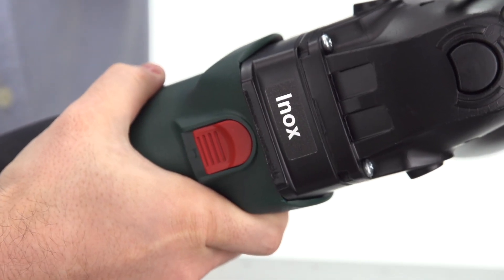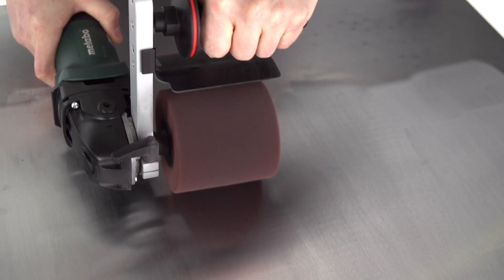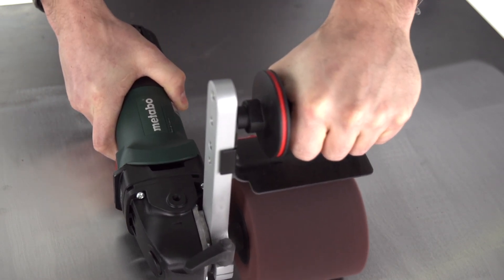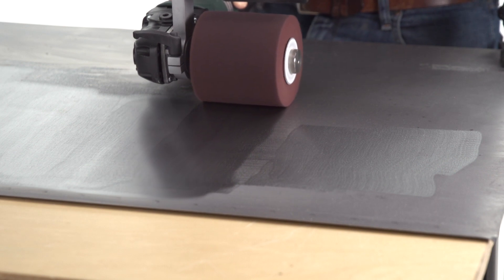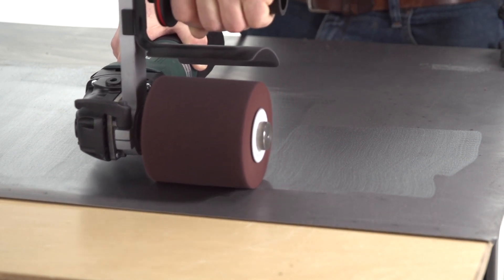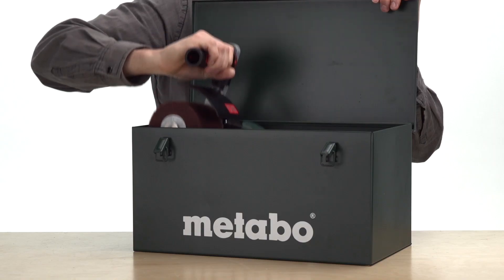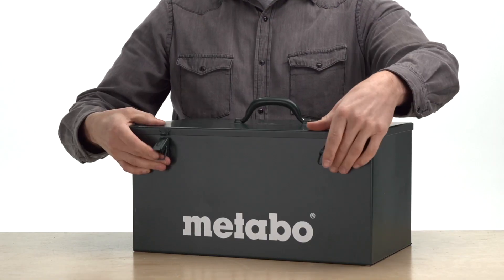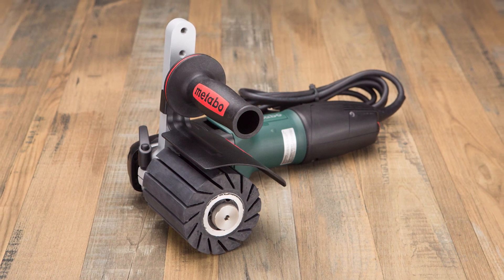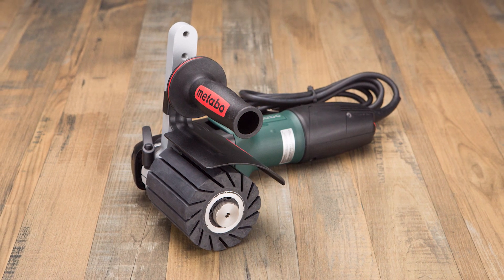Its lock-on switch allows you to work continuously, and it weighs barely over 6 pounds so you can do more with less hand fatigue. With aluminum die-cast gear housing for durability and auto-stop carbon brushes to prolong motor life, you can count on reliable performance, and the included metal case keeps it all together. Getting the ultra-smooth results you want is easier and more efficient with this Metabo 10 Amp Drum Sander.